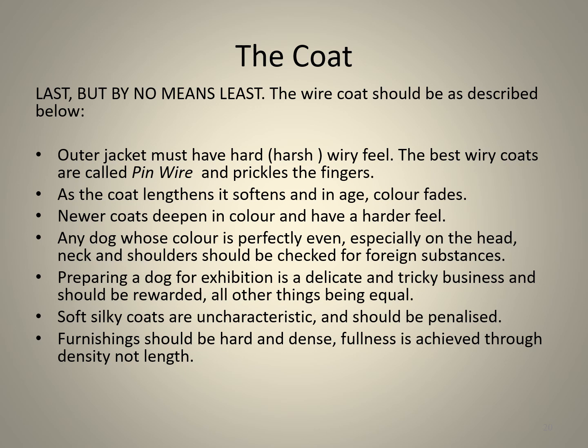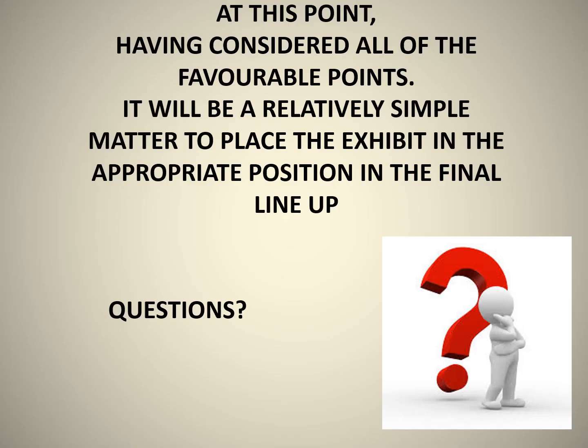Last but by no means least, the coat. The outer jacket must have a hard or harsh, wiry feel. The best wiry coats are called pin wire and prickle to the touch of your fingers. As the coat lengthens it softens, and in age the colour fades. Newer coats deepen in colour and have a harder feel. Any dog whose colour is perfectly even, especially on the head, neck, and shoulders, should be checked for foreign substances. Preparing a dog for exhibition is a delicate, time-consuming, and tricky business and should be rewarded, all other things being equal. Soft, silky coats are uncharacteristic and should be penalized. Furnishings should be hard and dense — fullness is achieved through density, not length.